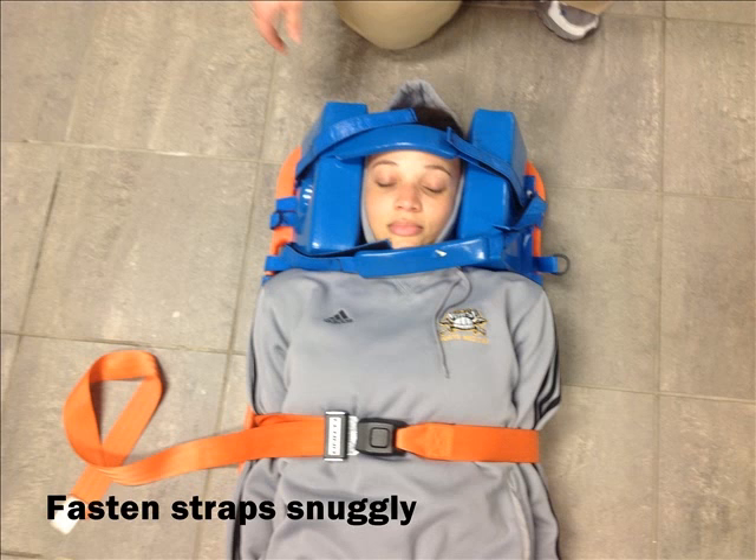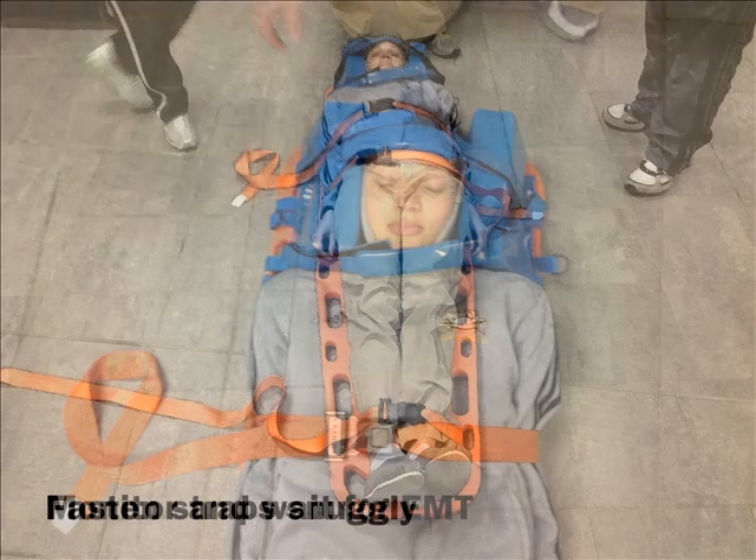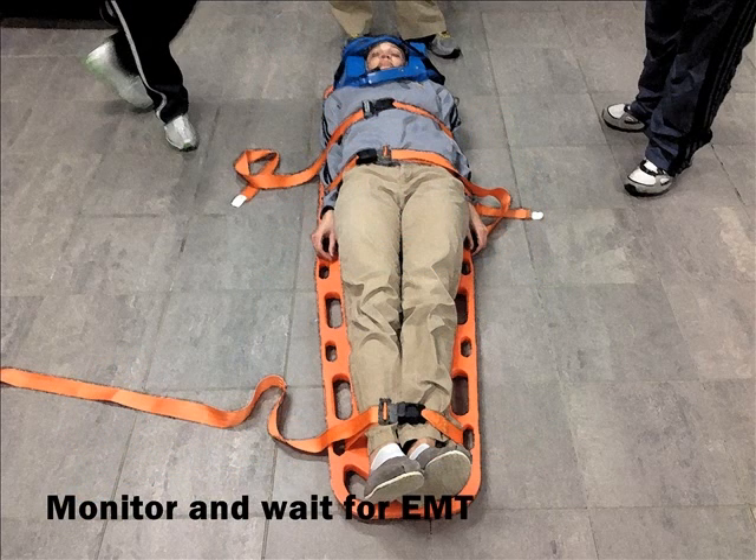Make sure the body stays put and that the person is still able to breathe. Check your straps at the end and monitor the patient while awaiting the EMT to arrive to transport the patient to the hospital.